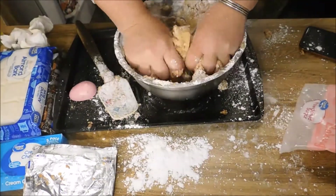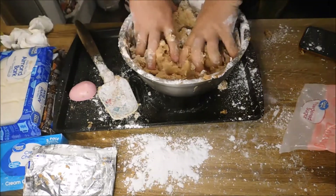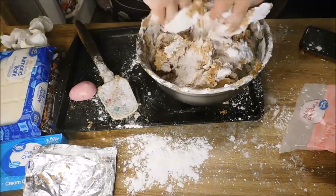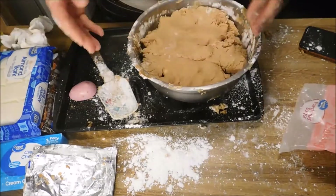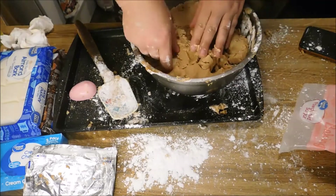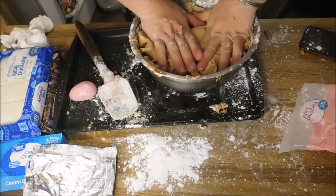I decided I was just going to get in there with my hands because trying to mix it with the mixer wasn't working. Plus I can squish up all those bigger chunks of butter I left in there. This is way more pliable with all the sugar in there. I think I got this pretty well mixed — much better. That's a lot easier to shape. Oh, I missed a hunk of butter, we'll get that squished in there.